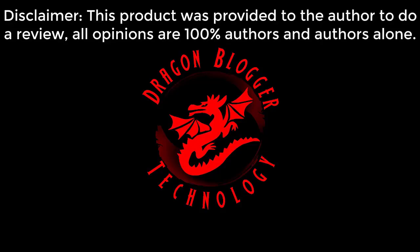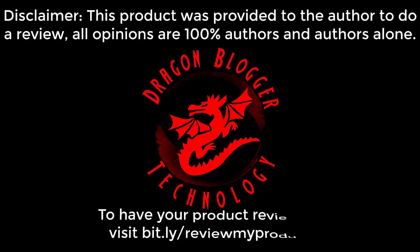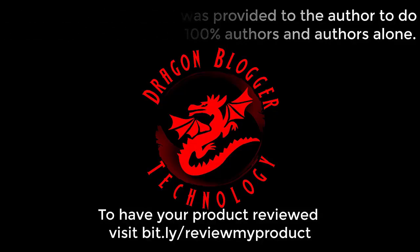Disclaimer: this product was provided to the author to do a review. All opinions are 100% the author's and the author's alone. To have your product reviewed, visit bit.ly/reviewmyproduct.